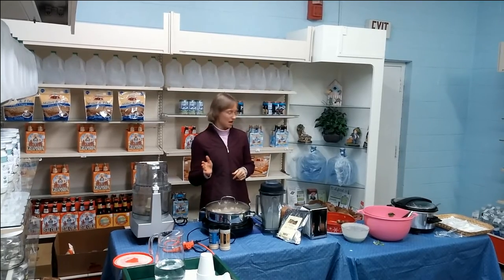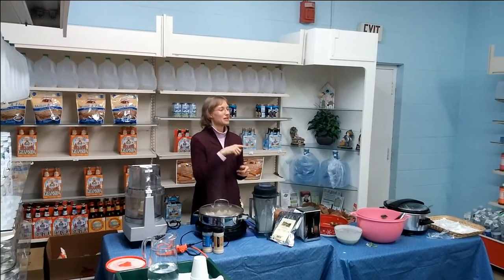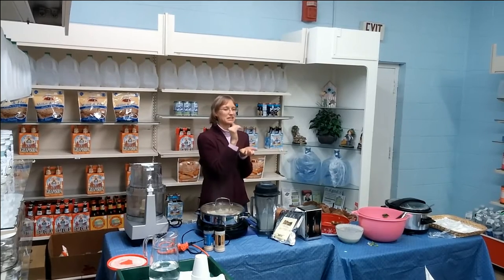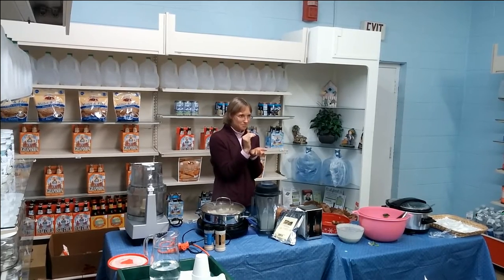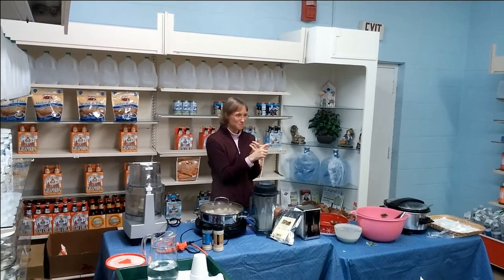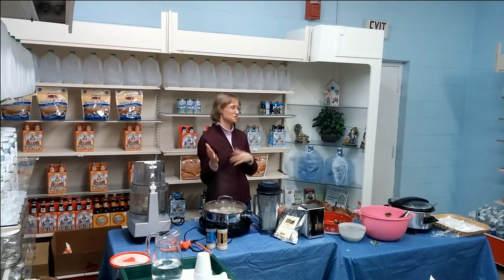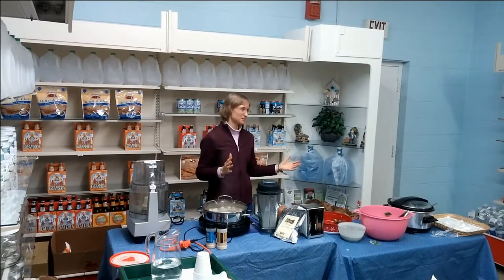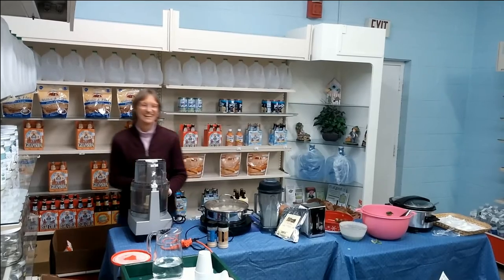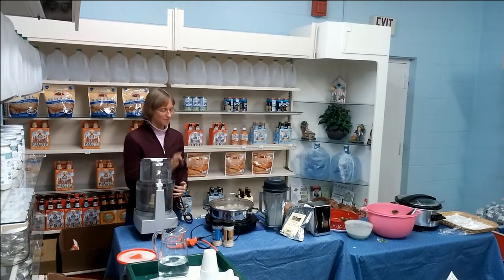I just have to cut the recipe down. So if the recipe says one cup of apricots, one cup dates, one cup almonds, one cup coconut — if you're using a little two-cup food processor, you can do a quarter cup of everything: quarter cup of almonds, quarter cup of apricots, quarter cup dates, quarter cup coconut. At the restaurant we do two cups of everything to get a big batch.